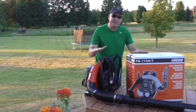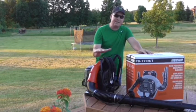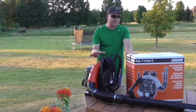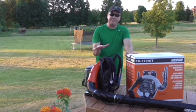Welcome back friends. Mark here. Today I'm very excited to demonstrate the ECHO backpack blower. This is something I did an unboxing video on a few weeks ago. It's the PB770T.